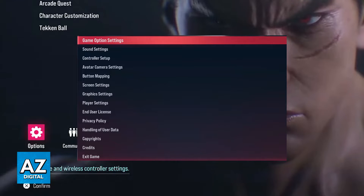There are two main options related to controllers here: Button Mapping and Controller Setup. If you go over to Button Mapping you will be able to find Controller Setup as well, so just go to Controller Setup right away.